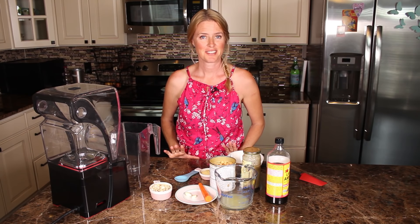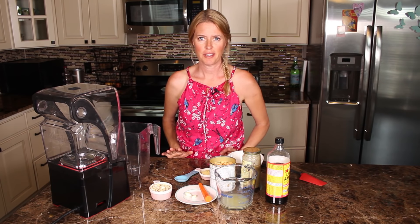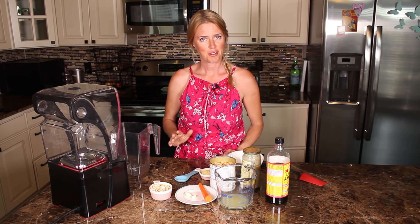Today we're gonna make hummus. This has been a challenge for me for years. I've tried to make a good tasting hummus without using so much oil and I have found it really difficult, but I think I found a good recipe here and I hope you like it too.